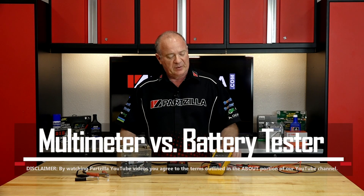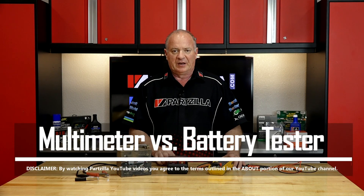Hello, John Talley here with Partzilla.com. Today we're gonna spend a little bit of time discussing the differences between using a voltmeter and an actual battery tester when you're trying to decide whether your battery is gonna make it through another season or if you need to replace it.